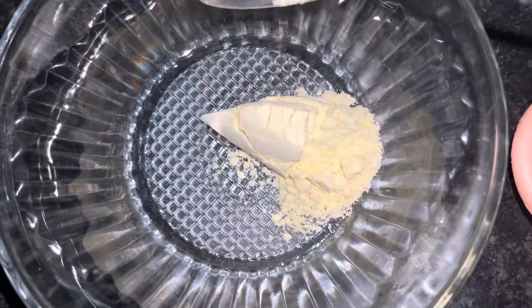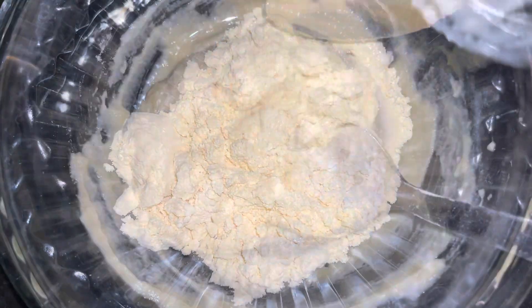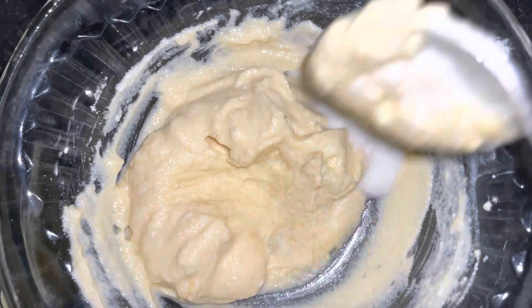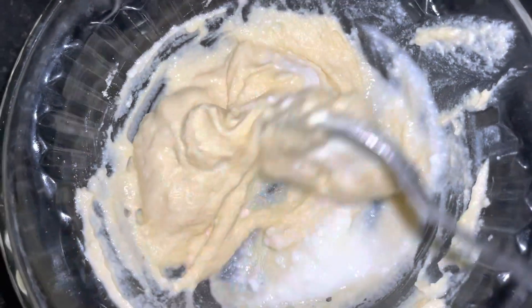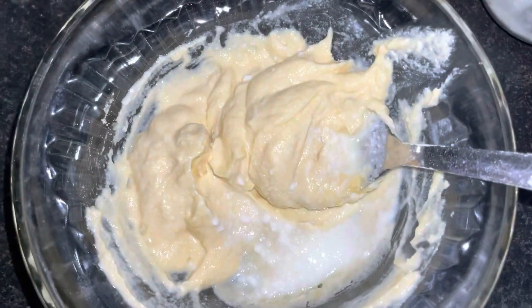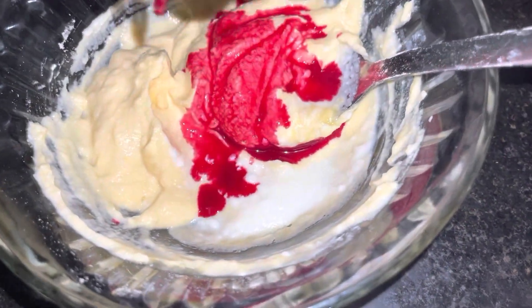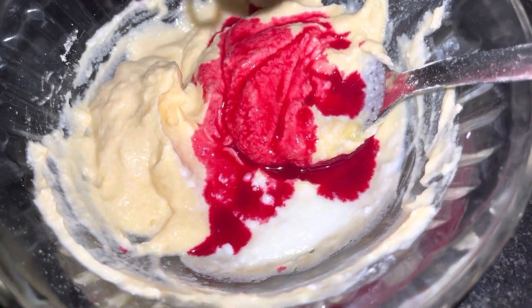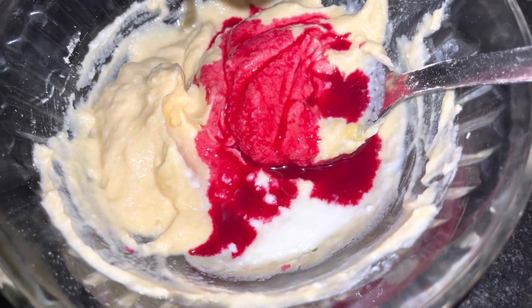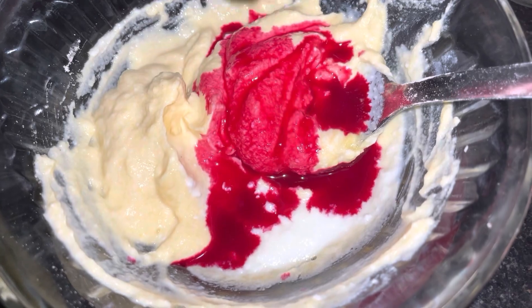For the final pack, I want to apply it on the neck and body. When I'm ready, I will wash it off. The moisture content is very good and it has a good consistency. This is beetroot. I am using beetroot as well.